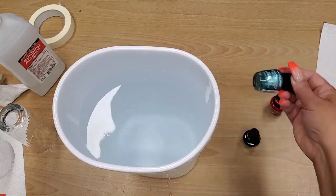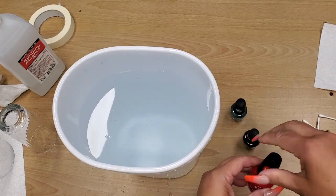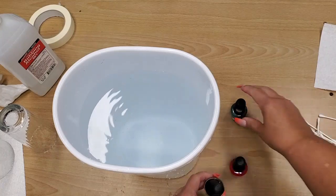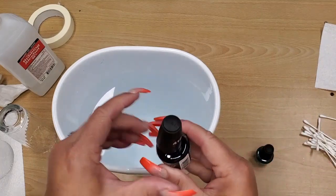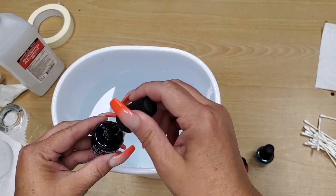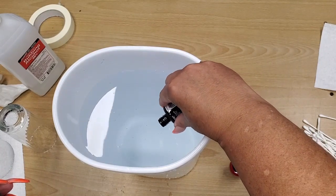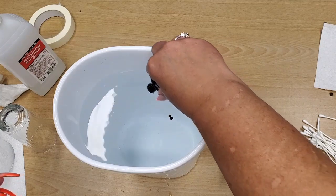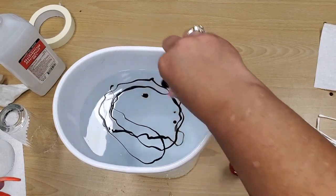Shake the nail polish up really well. This is my very first video, so forgive me for the errors. I opened up the nail polish — this is my very first time trying this — and poured it in. It comes out kind of slow, smears out, and it looks like it's going to turn out really nice.